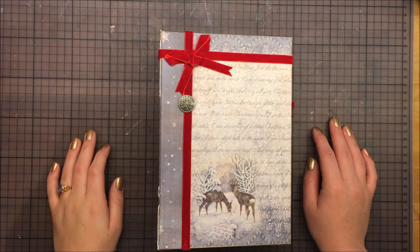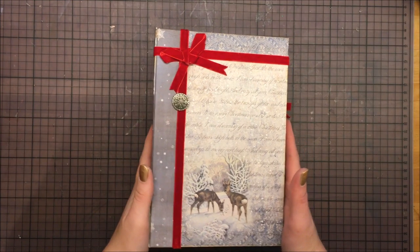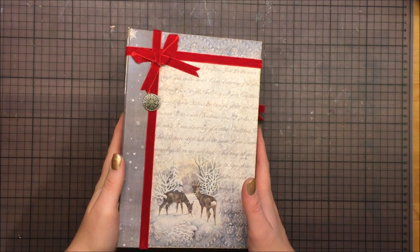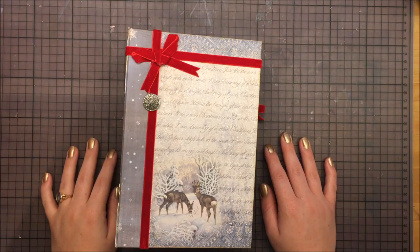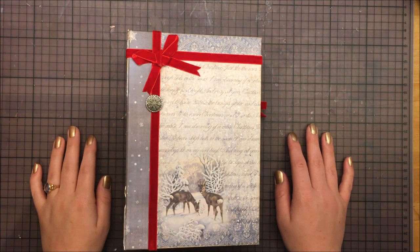Hey guys! Welcome to my third Christmas in July process video. Today we are doing Christmas 2013. So let's get started!